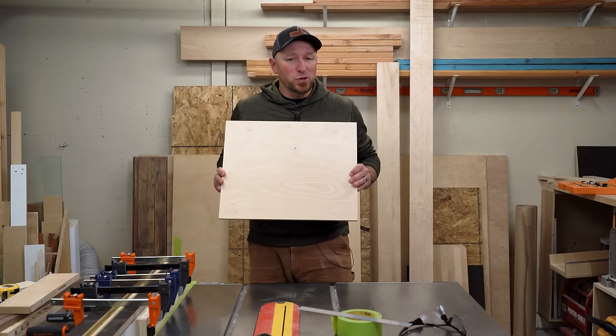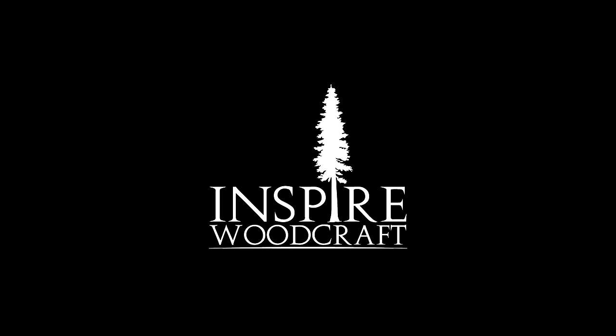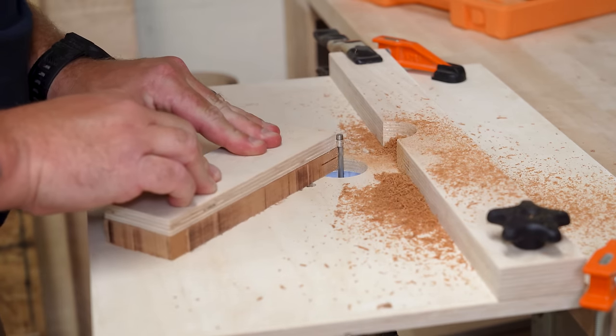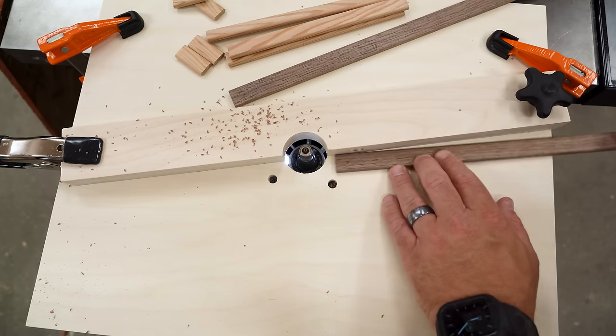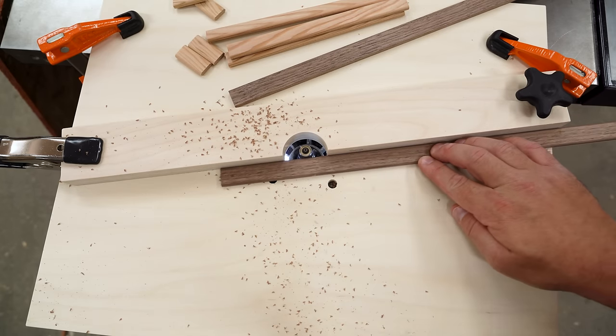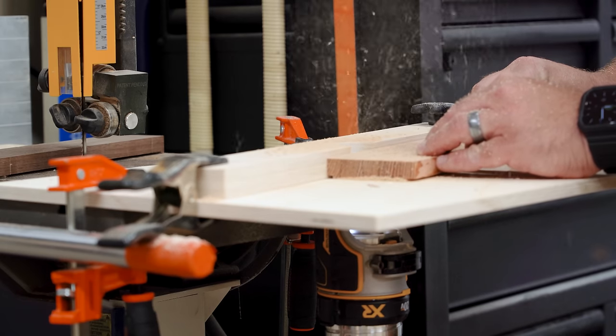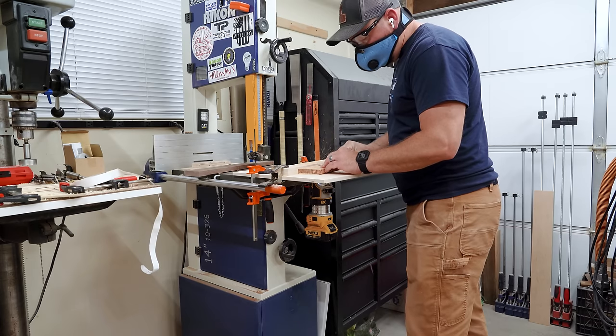Today I'm going to turn this piece of plywood into a super portable router table. Just so we're all on the same page, this isn't meant to be an amazing do-it-all router table. There's no cabinet, there's no dust collection. This is simply meant to be a functional, minimalistic router table that, especially when used with a cordless router, can be used and stored virtually anywhere.